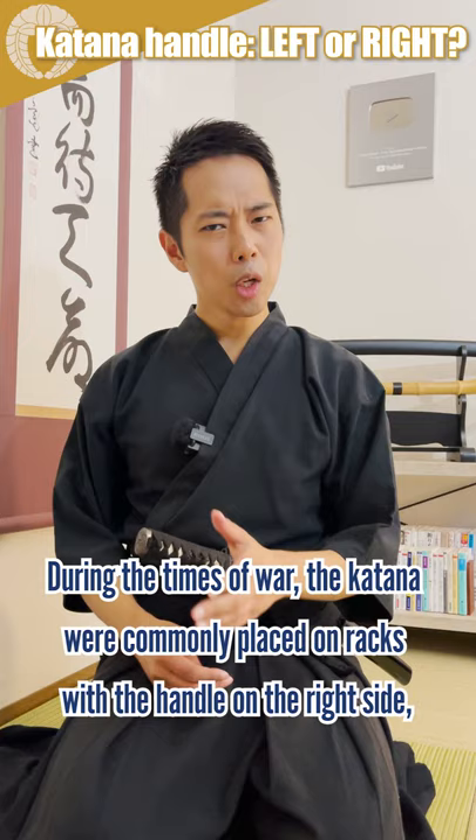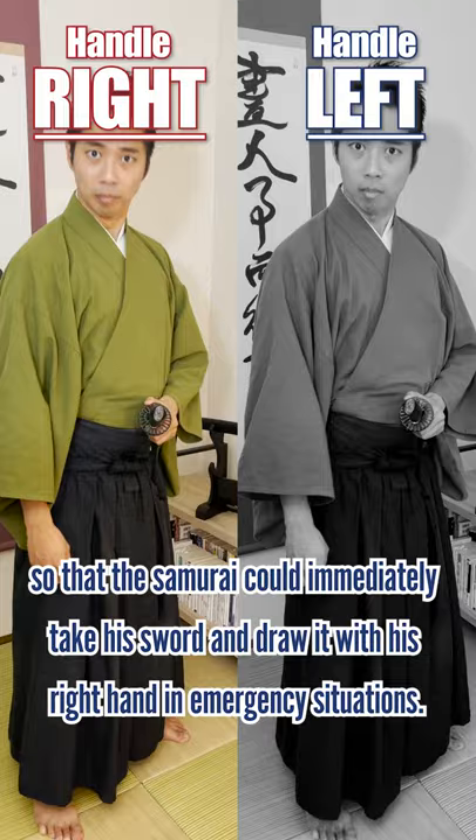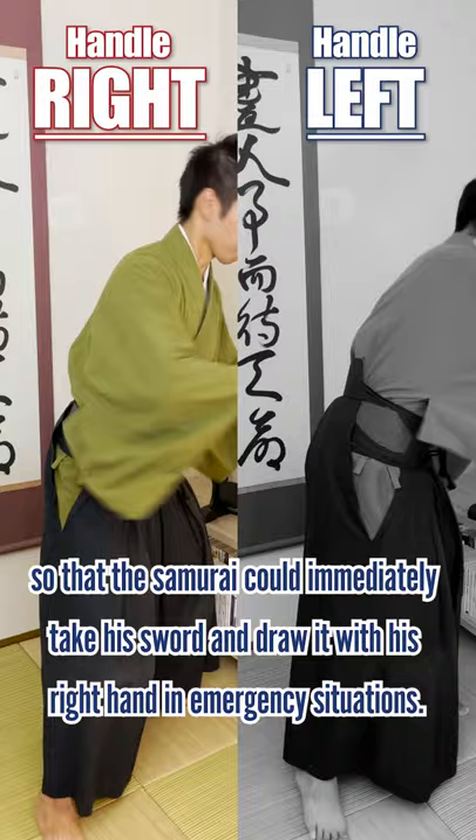During the times of war, the katana were commonly placed on the racks with the handle on the right side, so that the samurai can immediately take his sword and draw it with his right hand in emergency situations.